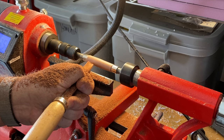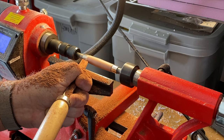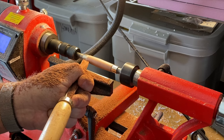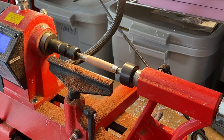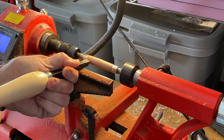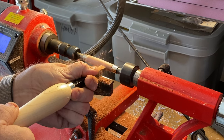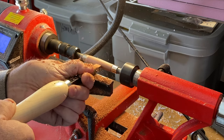For this pen, I think a fairly consistent round shape from bushing to bushing will be the best. I'll leave a slight bulge near one end, which will be closest to the tip of the pen. When I'm just a bit proud of the bushings, I'll switch to my carbide cutter and smooth things out. I will stop still just proud of the bushings so I can sand down to them for the final shape.